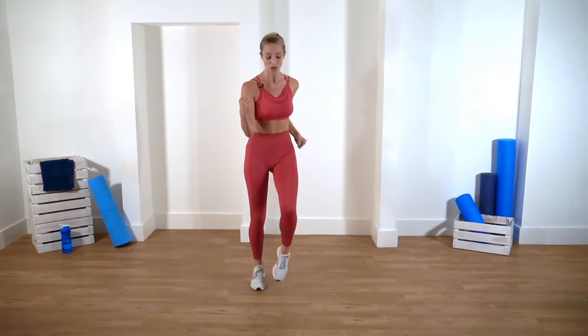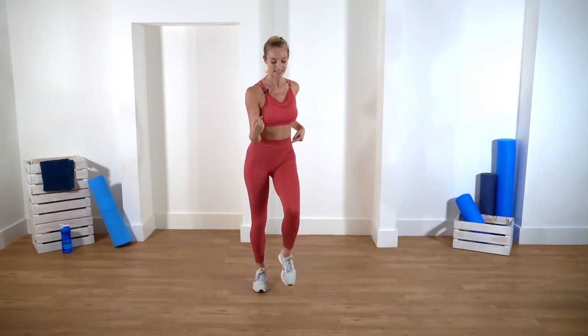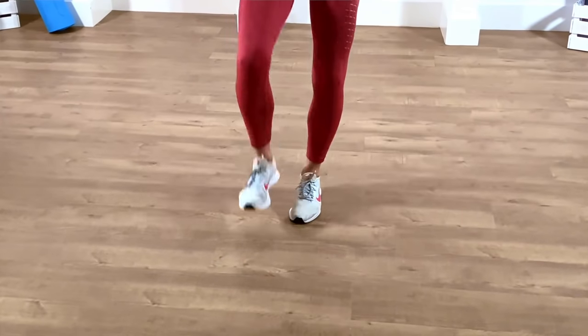So we've learned the first section of our routine. Now we're going to walk, walk, walk, tap — it's a really similar footwork to our side steps. We're going right, left, right, tap, left, right, left. We're going to move this forward — walking forwards: one, two, three, tap, back, forward, and back. Remember there's a tap, not a step forwards. So right, left, right, tap, left, right, left.